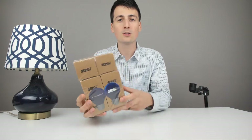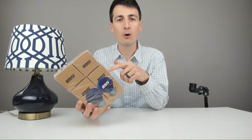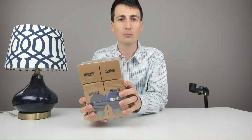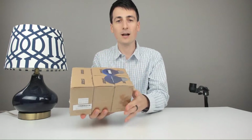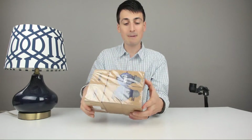They have great promo codes too. Look in the description below — I'll have a link to Amazon with hopefully a promo code for you to check out. Check my social media as well to stay up to date for any coupons from them. Here's how they come to you straight from Amazon. They look really nice — this is a six-pack.